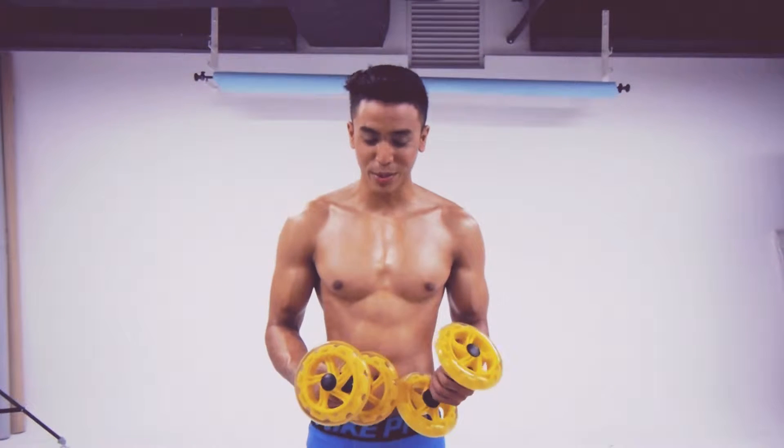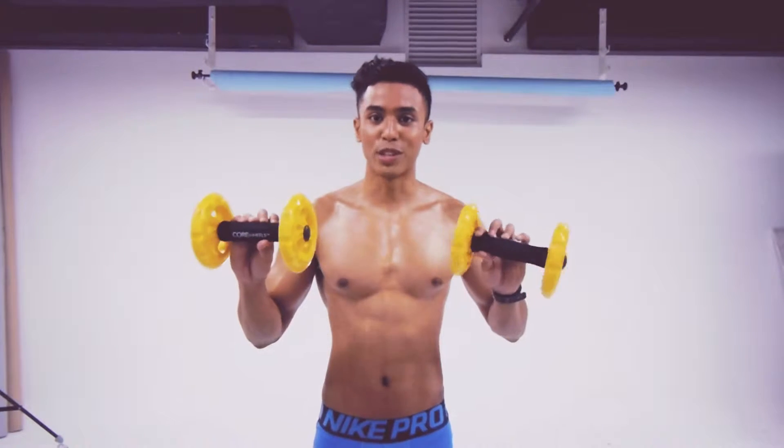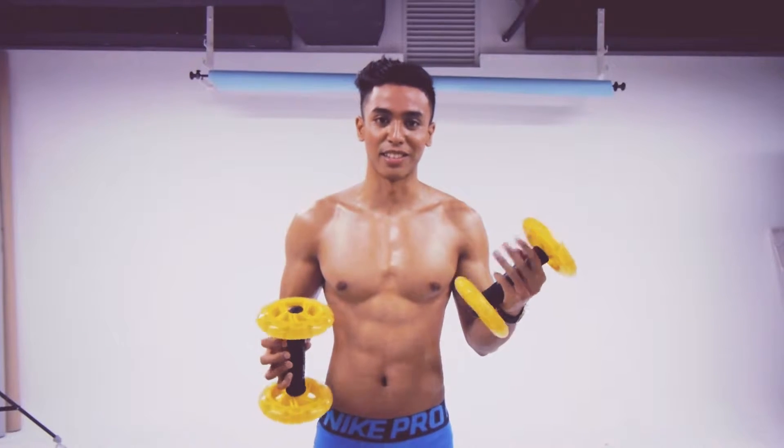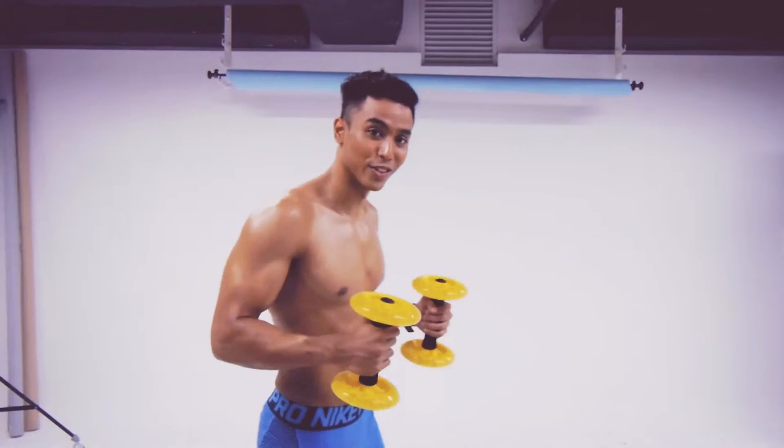Hi guys, my name is Zizas and today I'm going to show you a few abs exercises specifically for your core. I'm using core wheels today, so we're going to do three exercises: the front roll up, the assisted roll up, and the chest roll up. I'm going to show you right now.